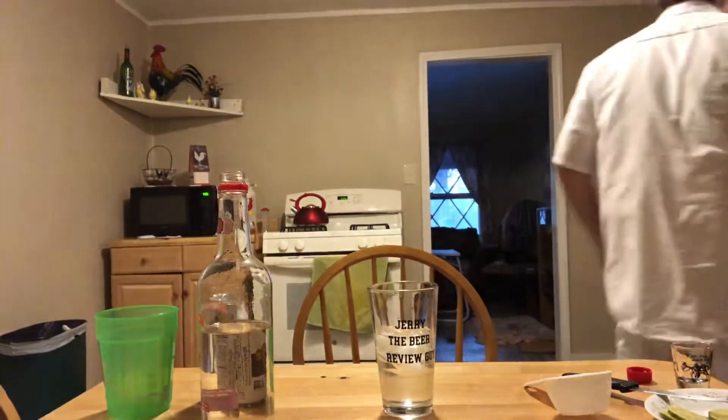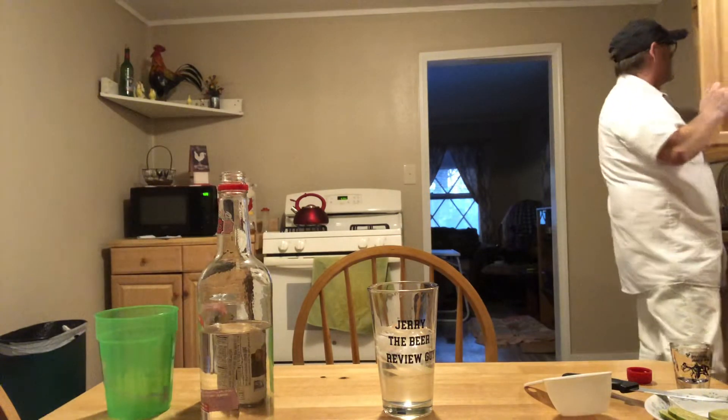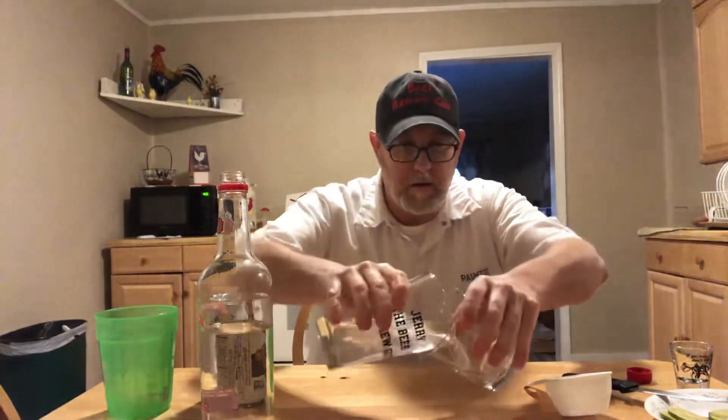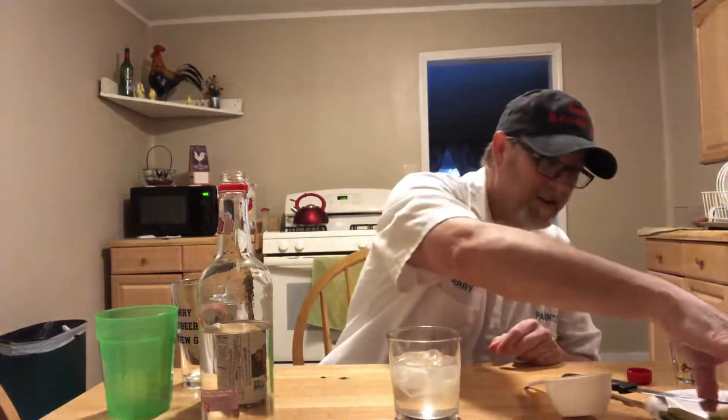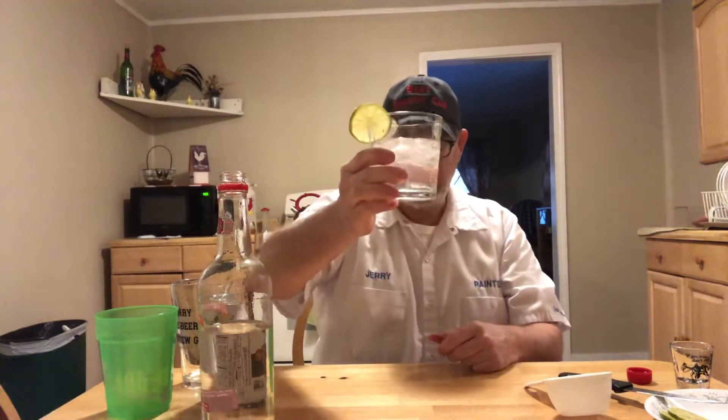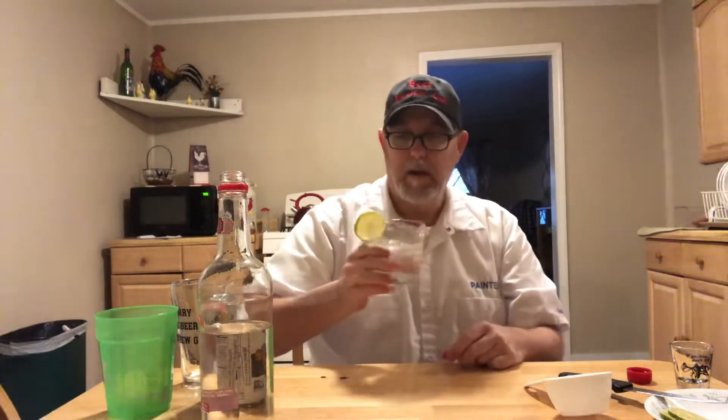It doesn't really fill the glass up — it's probably made for more of a drink glass, which is a lot smaller. That gave it a little bit of extra stir. All right, so here it is — Moscow Mule. Pretty simple. It's a little low in the glass; drink glasses like this come in different sizes, I don't know. Okay, let's see what we've got.